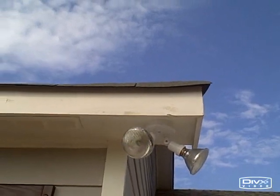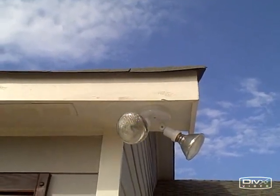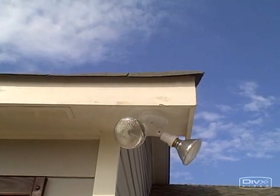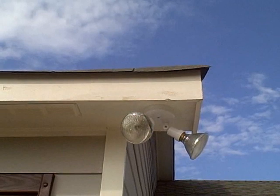Although it doesn't show up well in this video, the exterior trim paint on this new home appears to be inadequate — basically too thin or not enough coats.